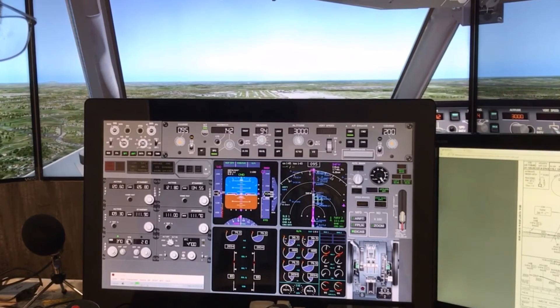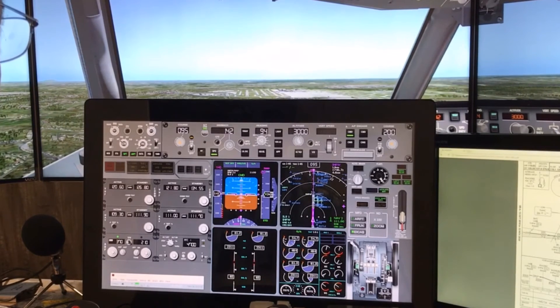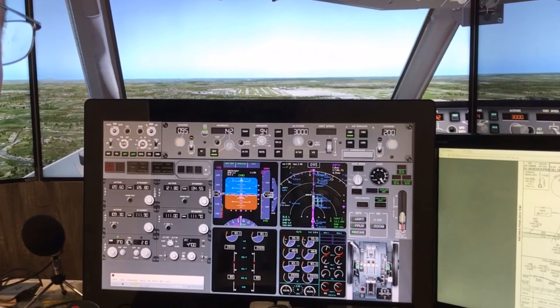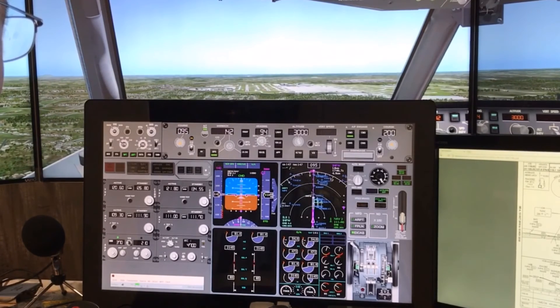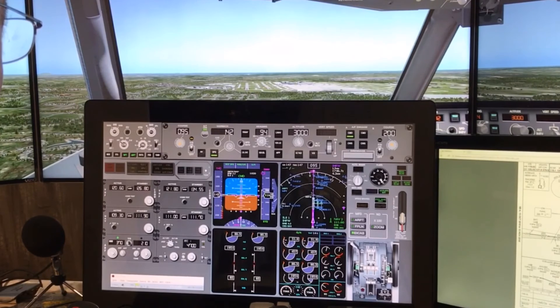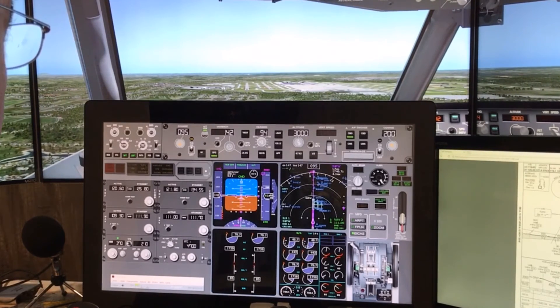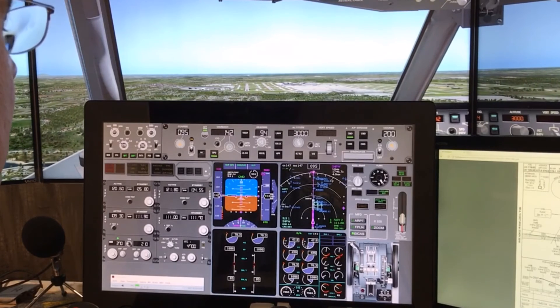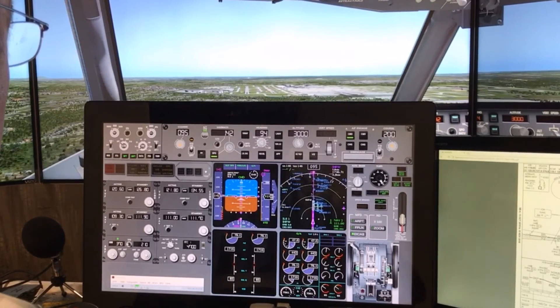Okay, so we have five green lights — the three green landing gear lights, the spoiler arm light, and the leading edge flap light. So everything's good for landing. If we had our final landing check, it would be completed at this point. One thousand feet. Now we'll wait till about 500 feet and disconnect the autopilot and the auto throttles and fly manually for the last 500 feet.